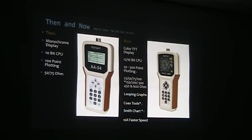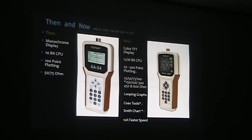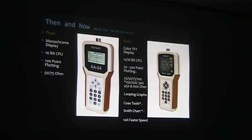There are also coax tools — new features not available on older models. These make things like what Phil was doing much easier. He was making stub matches, needing quarter-wave or half-wave pieces of coax resonant at the antenna frequency — those calculations are now built in. There's also the Smith chart mode. And importantly, speed: the new 55 and 35 units sweep across in less than three seconds.